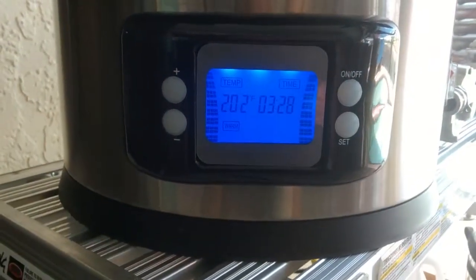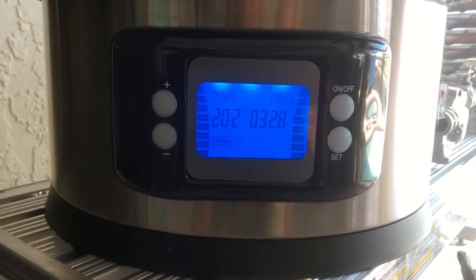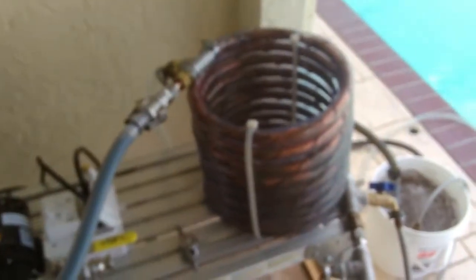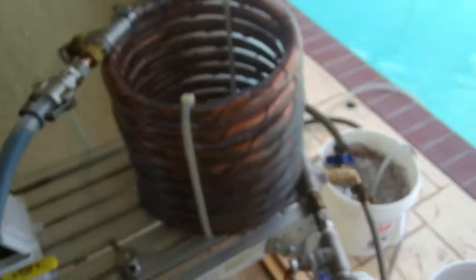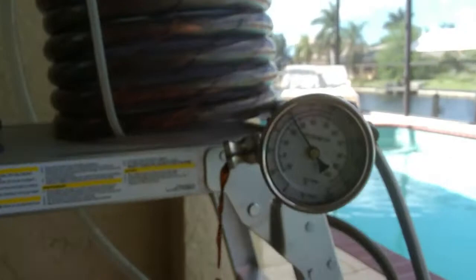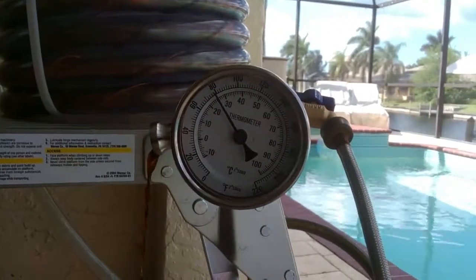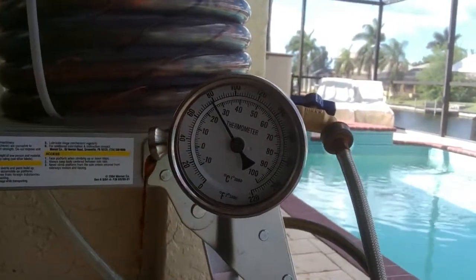All right, so the chiller test — the pot's at 202 degrees going through the chiller, and we're coming out at 78 degrees. I'd call that a win.